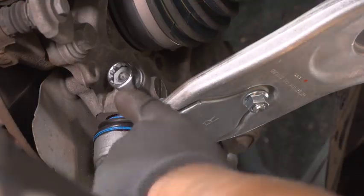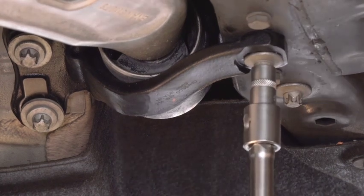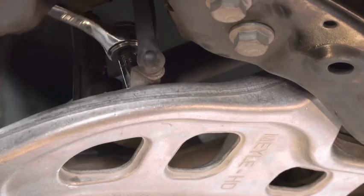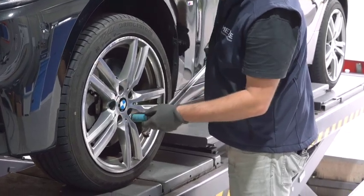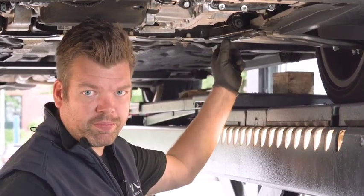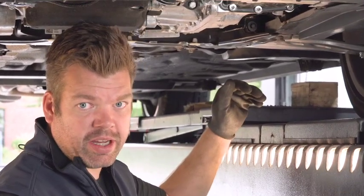Now we do the same procedure on the passenger side. Very important: before you tighten the bolts from the front bushings of the control arm, make sure the car sits on the tire.